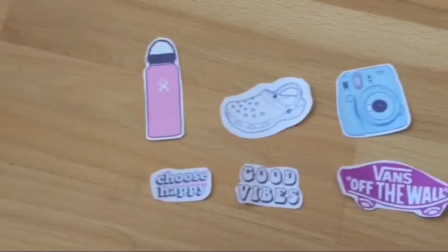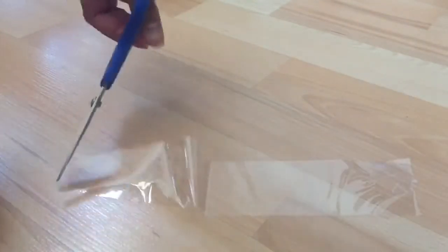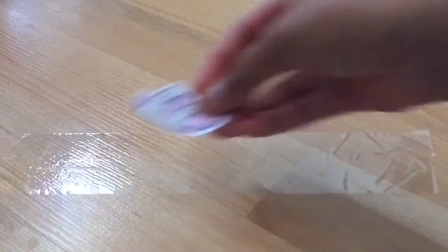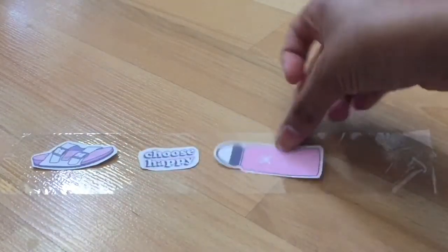Here are all my stickers which I have cut out. Now you're going to take a piece of clear duct tape and make sure the sticky side is facing down, so that you're able to put the stickers on top of the clear duct tape to give it that sticky back. Here I am just putting all my stickers onto the duct tape.